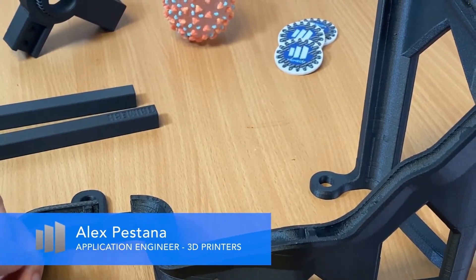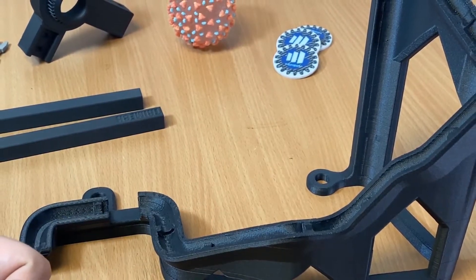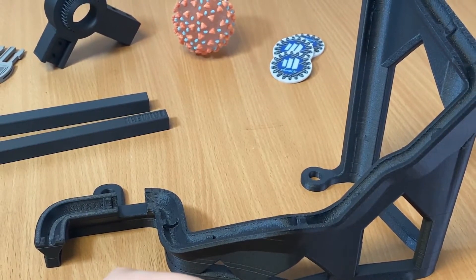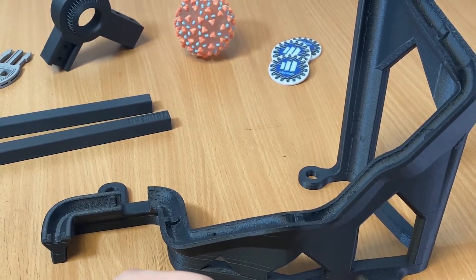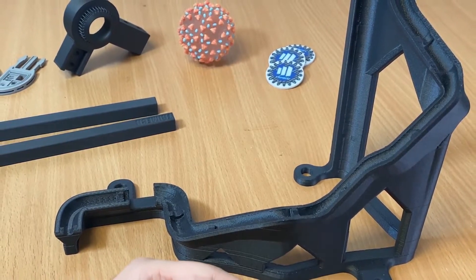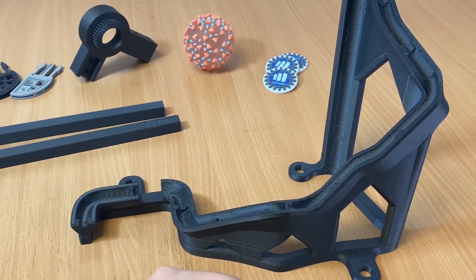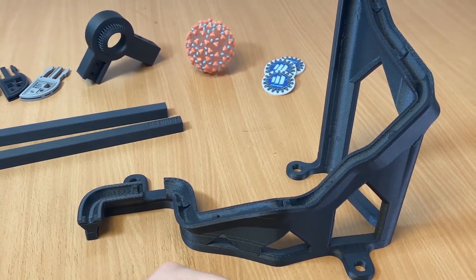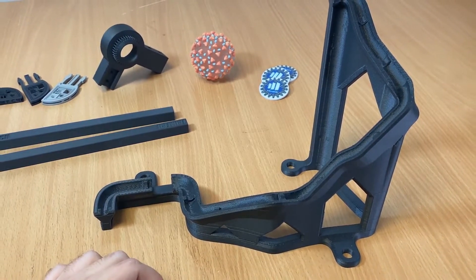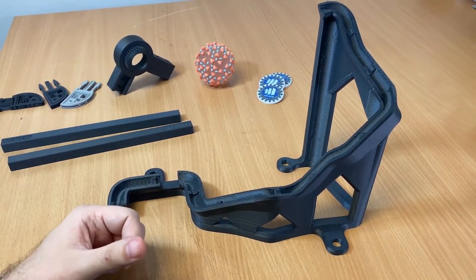Hi everybody, Alex Bastana here again with Trimec, and today I have a really exciting material to show you. Carbon fiber is a material that has blown up over recent years in the additive world. There are a ton of companies, large and small, including Stratasys, that have carbon fiber offerings. Stratasys does have a nylon 12 based carbon filled material on their Fortis line, but as of today there was nothing available for the F-Series line. So in February, Stratasys did announce their ABS carbon fiber material, which I have a couple samples of here today. I'm going to talk about why carbon fiber, show off some of these parts, and get into why this is such an exciting material for the F-Series line.